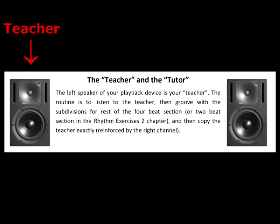The teacher plays each chunk of the rhythm two times so you get two tries to copy it. Let's do this thing.